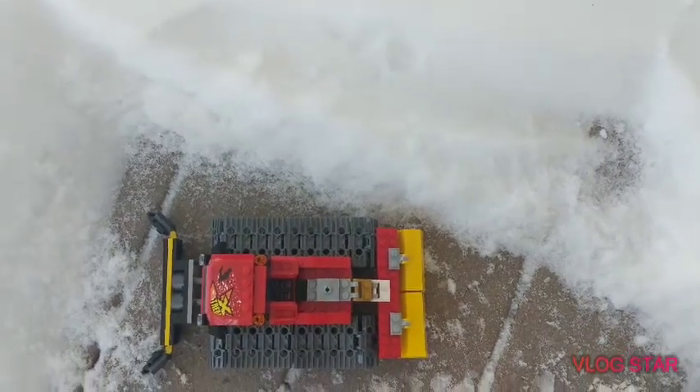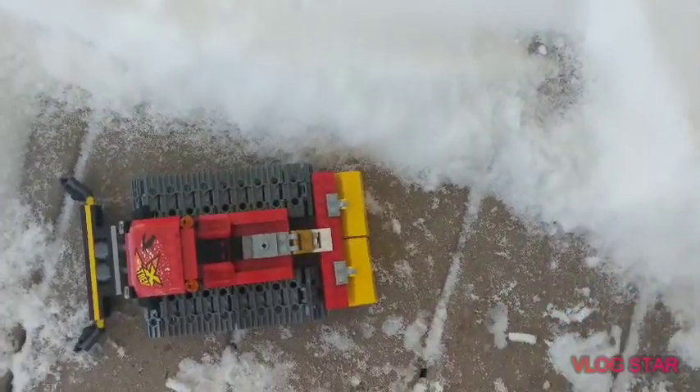Hello guys, welcome back to a new video. Today I will be testing if the Lego Snowcat can actually do what a snowcat does, which is plow snow.